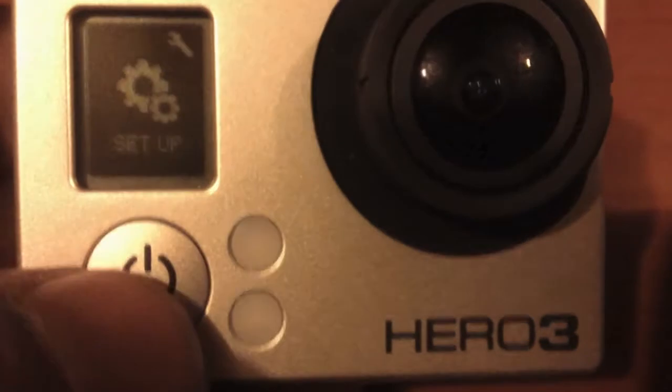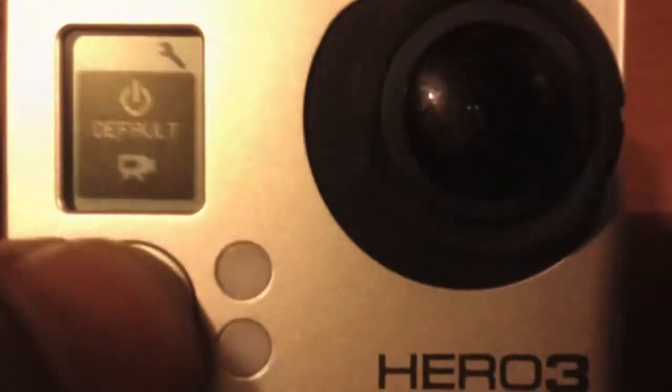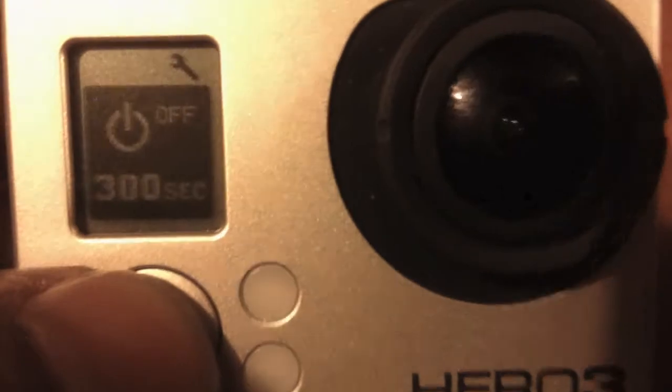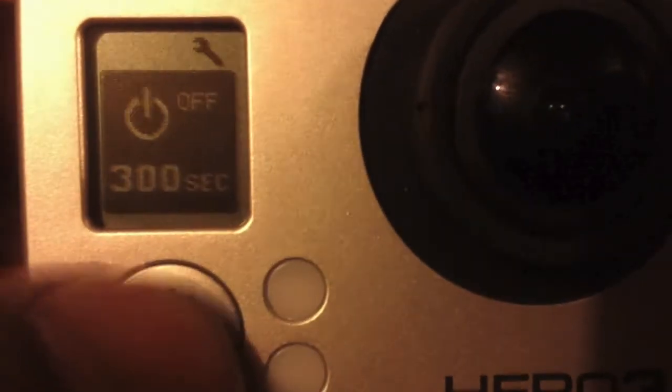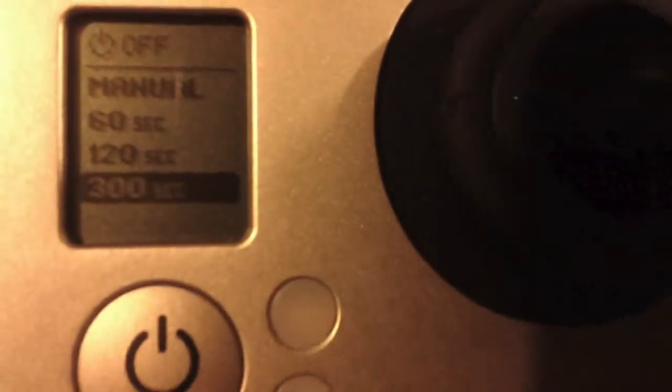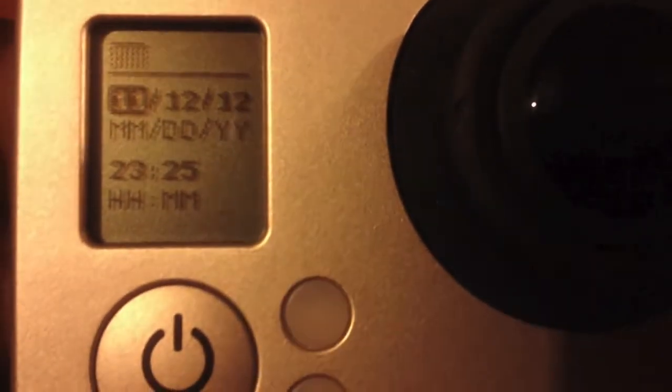In setup you can change the date, adjust the volume — 100% or 70% — and set the auto-off timer. It'll turn off after 300 seconds if it's idle. You can set it to manual, 60, 120, or 300 seconds. I have it at 300 seconds because I forget. Clock and date — yeah, move on.